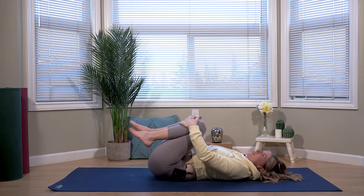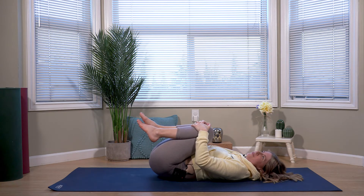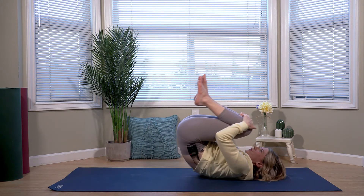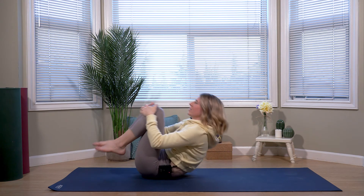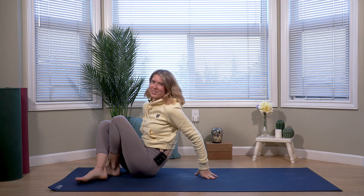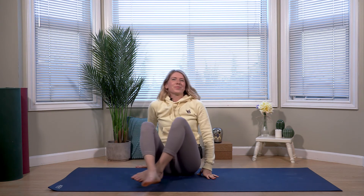Grabbing a hold of the front of your knees or shins, we're going to rock ourselves right back up to seated. Taking your time, this can also feel really great — taking two or three or four rocks, making your way up. Thank you guys so much for joining me for today's quick flow. I hope it can help you out when you're short on time. See you guys next time!